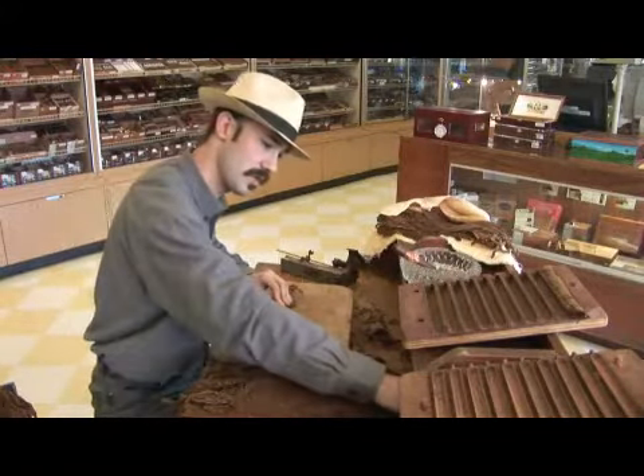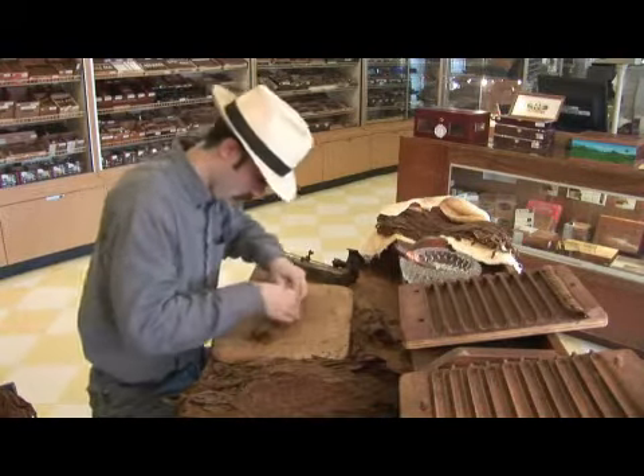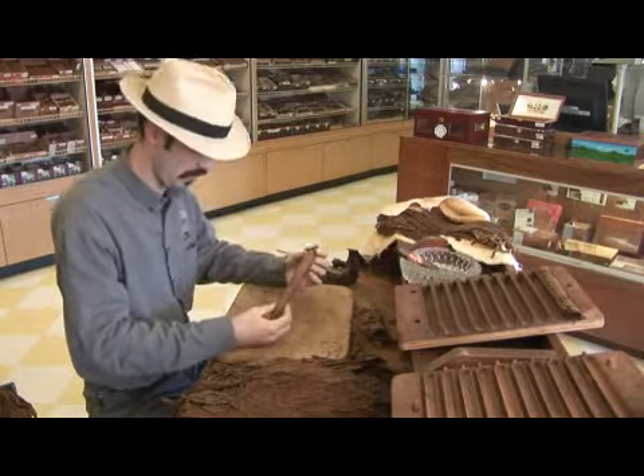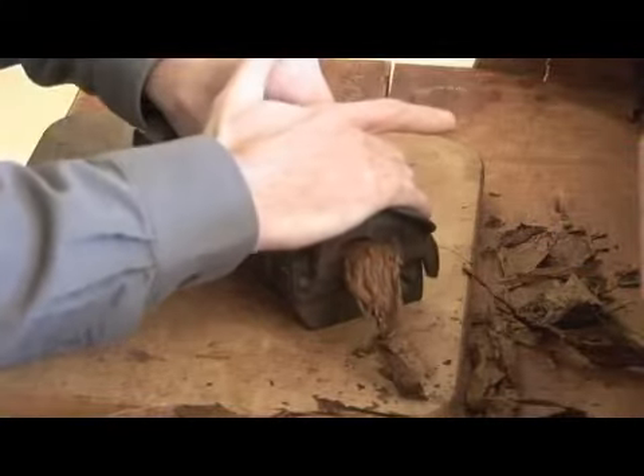Take a little bit of the vegetable gum so it doesn't unravel while I'm trying to cut it. There you're going to get a bunch — a complete bunch with binder. We're going to go up to the tuck cutter and chop off the end to make a nice flush end.